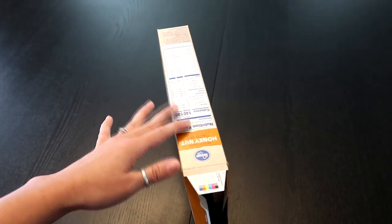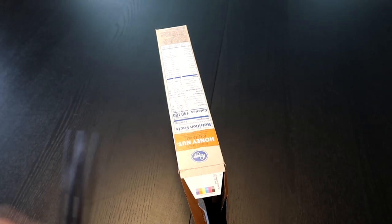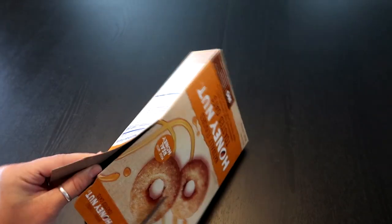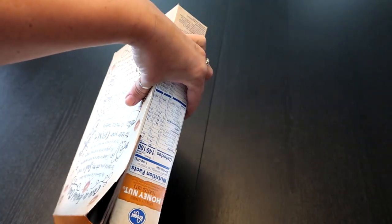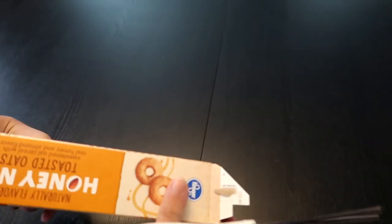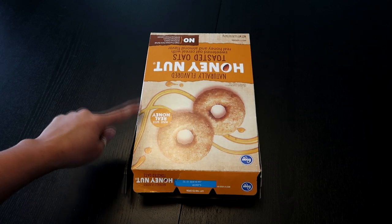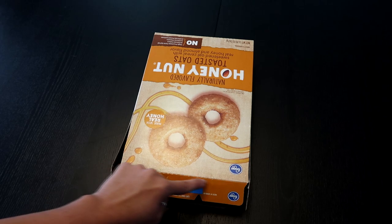Have the open end towards you and on its side. We're going to cut along the side here about three to four inches. Take your scissors and cut along this edge on both sides. Then rotate it and do the other side the same way.